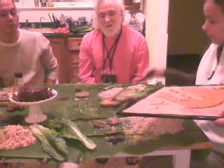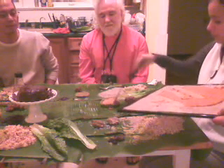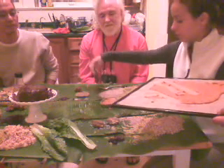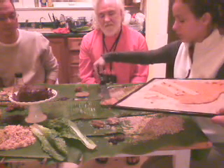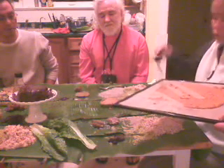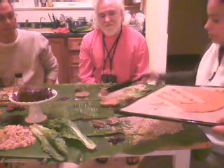Now it's a pumpkin. Wow, delicious! Yeah, very delicious. Very delicious — thank you. Thank you for eating. Very good.